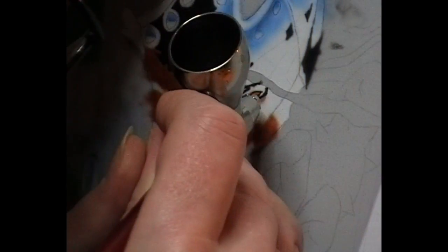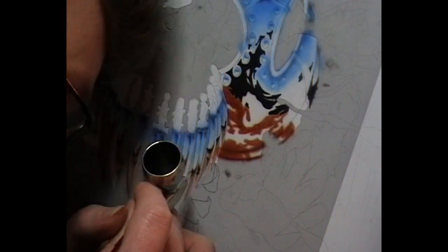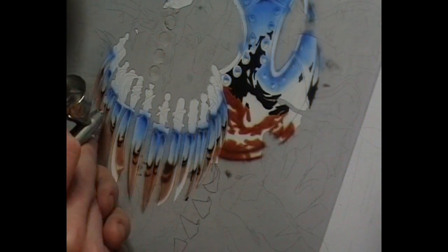That's just jet black, again reduced 50-50 with Auto Air 4-01 reducer, going over the little parts on those knives slightly. Then we've got a little bit of white to highlight little areas, and we're going in with some Auto Air transparent yellow — that's straight out of the bottle as it comes. It's quite powerful though, so be careful with that yellow paint.